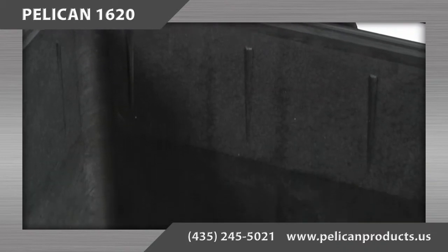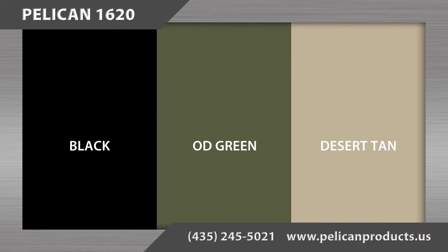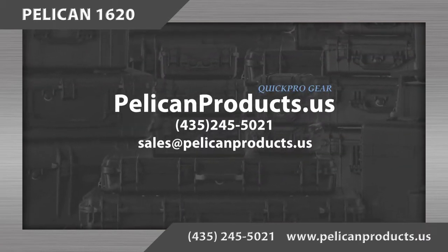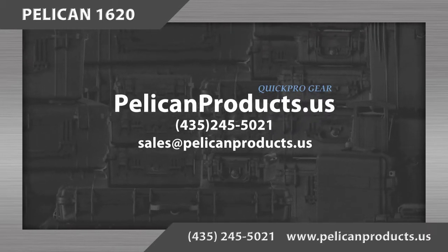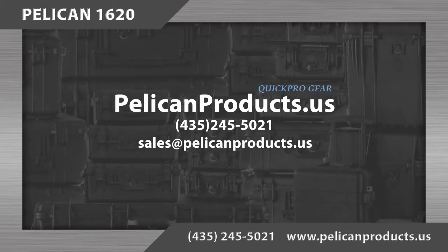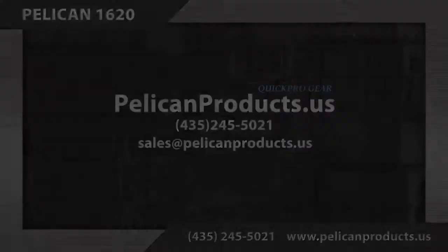There are three color options for this case: black, OD green, and desert tan. If you have questions or comments or would like to order, please contact us at 435-245-5021 or email us at sales@pelicanproducts.us. Thanks for joining us today.